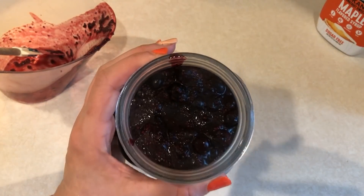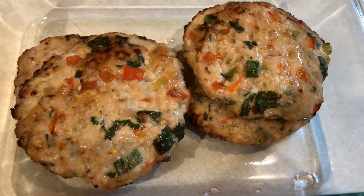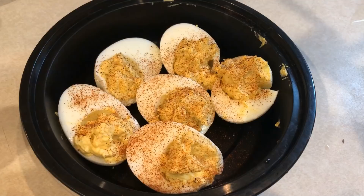Hi guys, welcome back to my channel and welcome back to another meal prep video. Today I'm going to be prepping a couple of items for breakfast, a lunch meal prep, and also a snack prep.